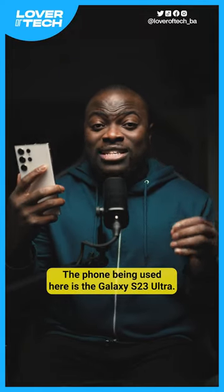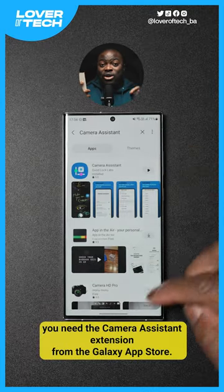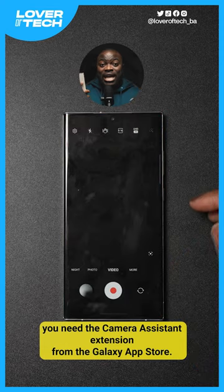The phone being used here is the Galaxy S23 Ultra, and to enable this on your supported Galaxy phone, you need the Camera Assistant extension from the Galaxy App Store.